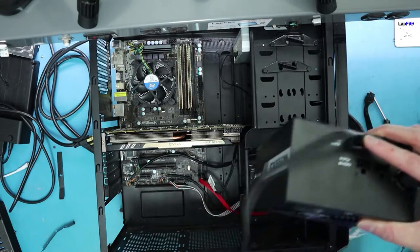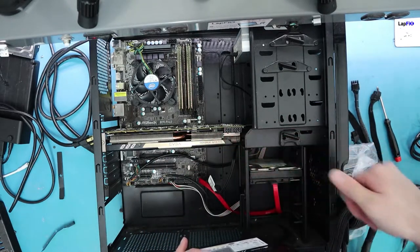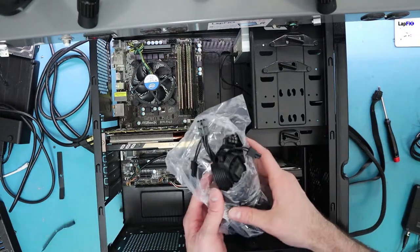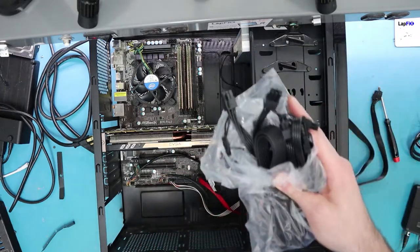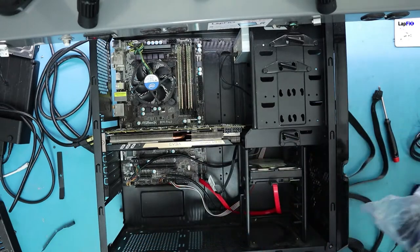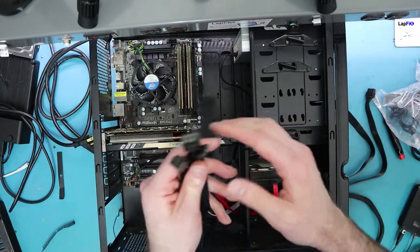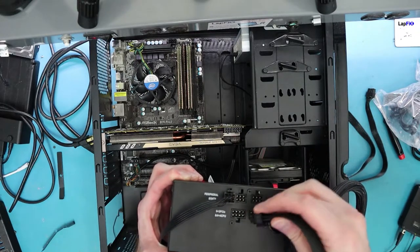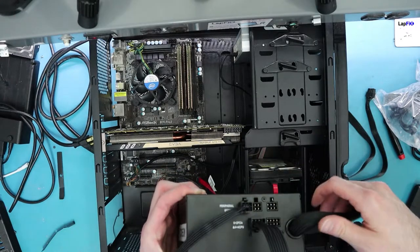We'll route the SATA cable from the power supply connector around to the drives. The cables are provided in the box, so you shouldn't need to buy separate ones. If you do need extra extension cables, make sure they're compatible with your specific power supply - a Corsair cable may not fit an EVGA unit. For the GPU cables, they usually come with two attachments on one cable so you just need one cable for both connectors. Importantly, plug the GPU cable into the PCIe slot on the PSU, not the SATA slot, as it requires higher power.